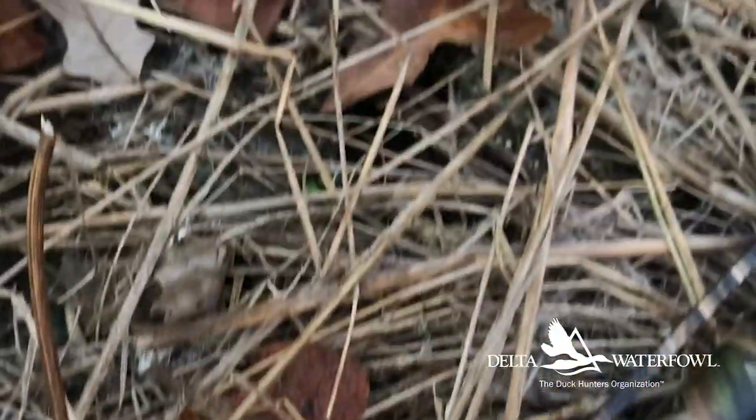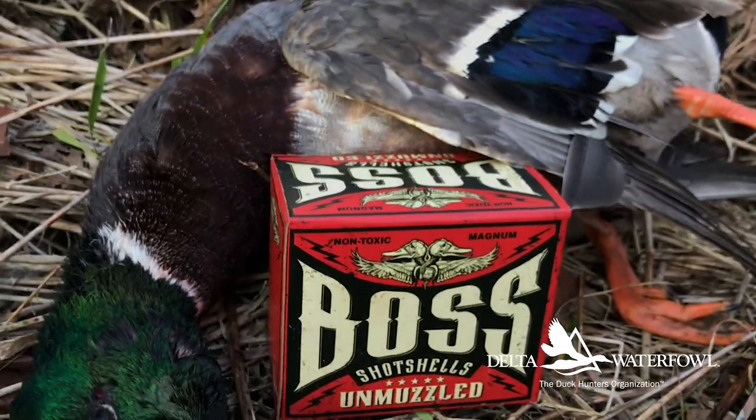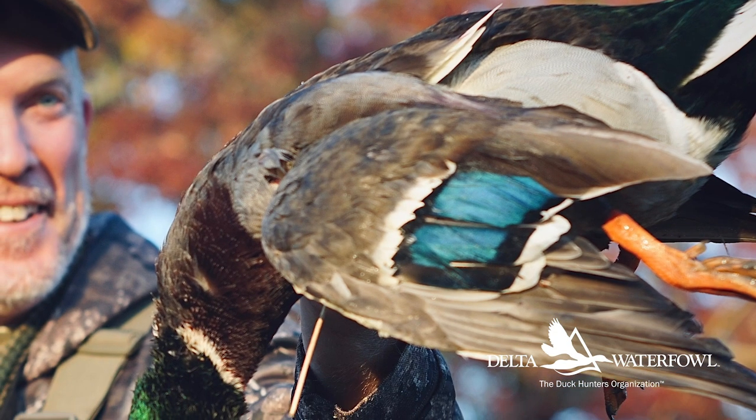Boss does offer three inch shells in 12 gauge as well as 20 gauge, plus options for 16 and 28 gauge fans. But the two and three-quarter inch Shorty remains one of their most popular products, and after my test I can really see why. I knew it patterned well, I knew it was comfortable to shoot, and then when I saw it perform on mallards I was truly sold.